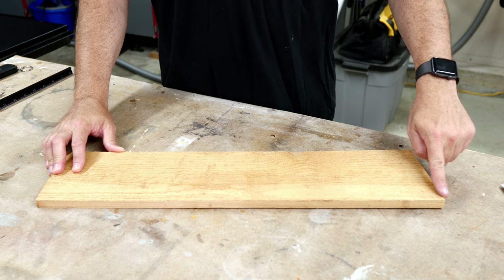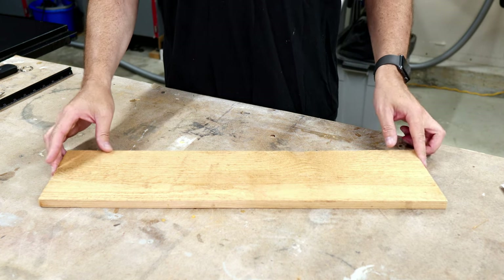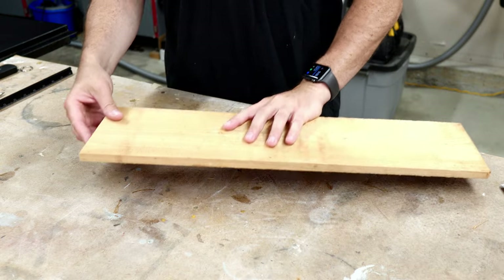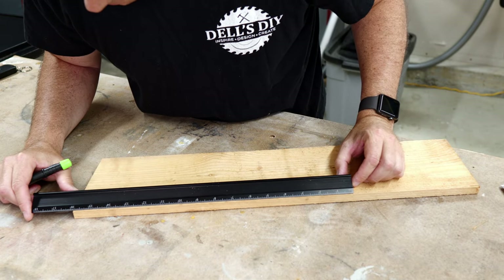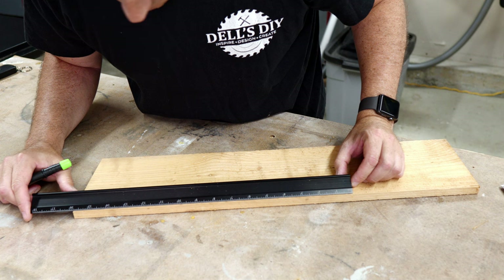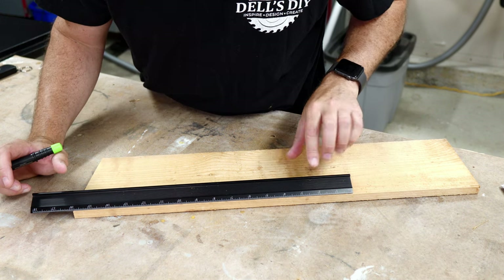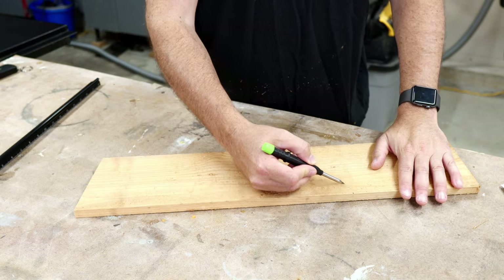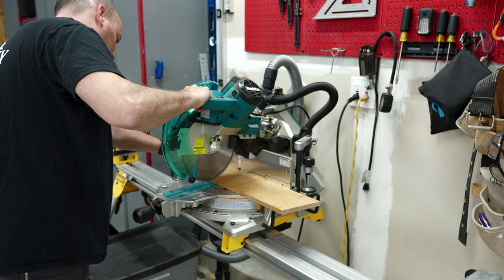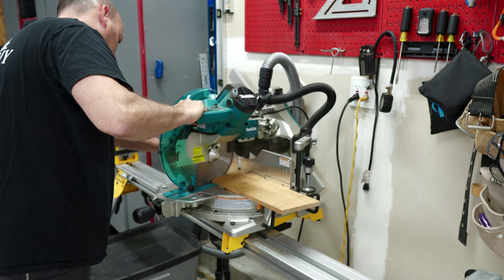With one side cut to the correct angle, I flip the board and transfer the measurement I took from the plastic planter to the long side of the board, which will become the top of the planter. Me and angles don't always get along, so I put a light guideline on which way the miter cut should be.